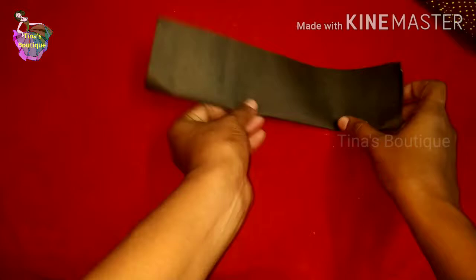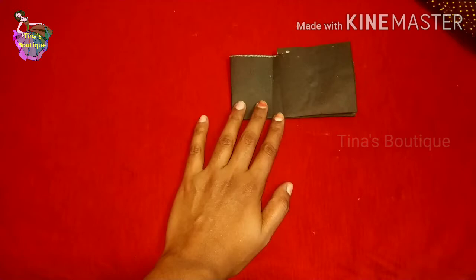First, I am going to show you how to prepare the pattern for this cloth pad. Take a piece of paper, fold it into half lengthwise, again fold it one more time, measure your pad length, take half of that measurement and mark it here.